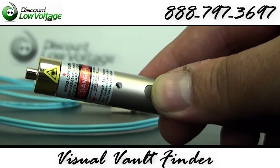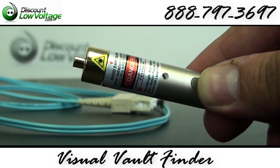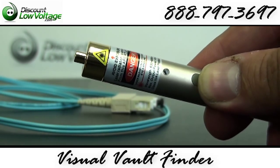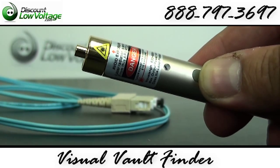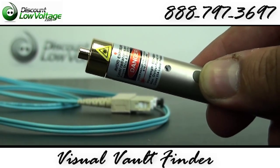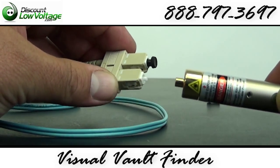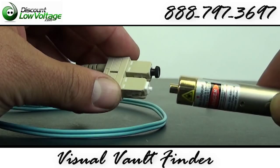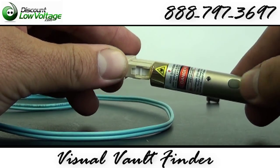Let me give you a demonstration with this tool. We're going to locate a break in the fiber. Don't forget you can also check for continuity, micro bend loss, and dirty connectors. With this patch cable here, I went ahead and broke the strand in it so we can locate that. Let's go ahead and put our fiber jumper in there.